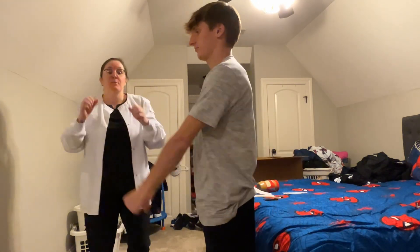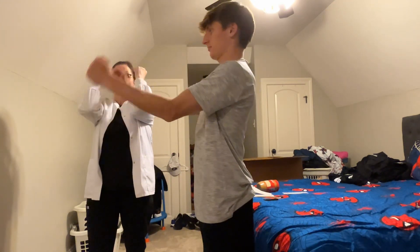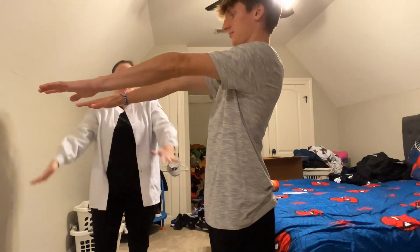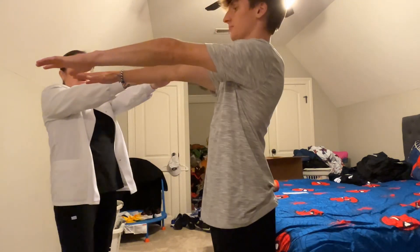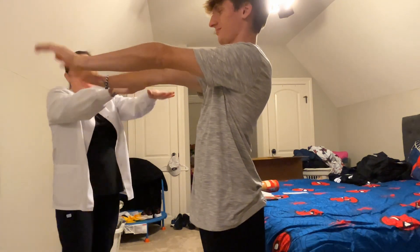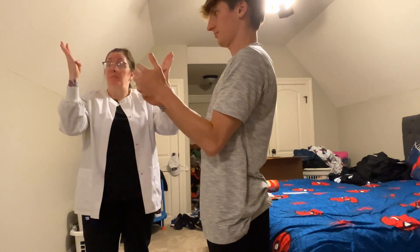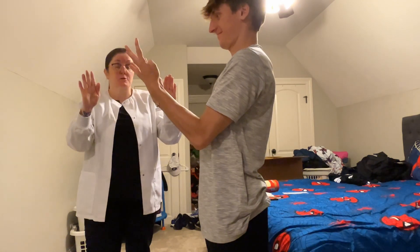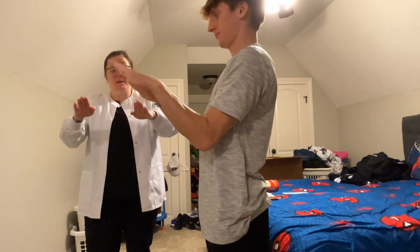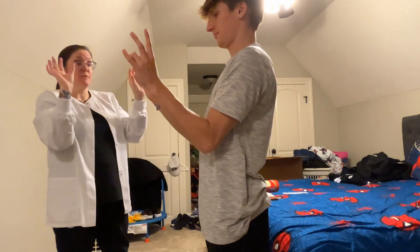For your elbows: out and up — that's flexion and extension. Arms out, rotate up, then rotate down — that is supination and pronation. For your wrist: point your fingers down and then all the way back up — that is flexion and extension. For your thumb: bring your thumb across and then put it back straight — that is flexion and extension. Take your thumb out away from your palm and then back in — that is abduction and adduction. Touch your thumb to each one of your fingers — that is opposition.